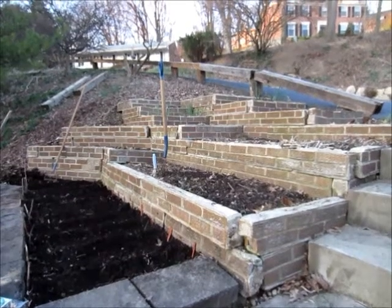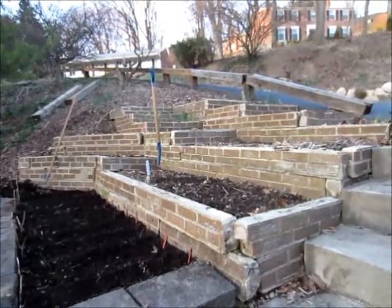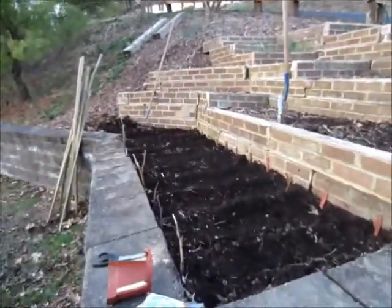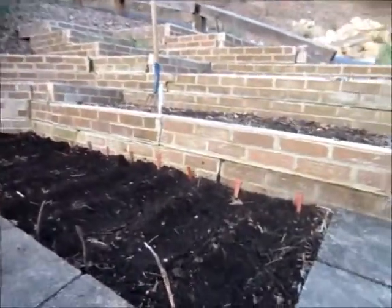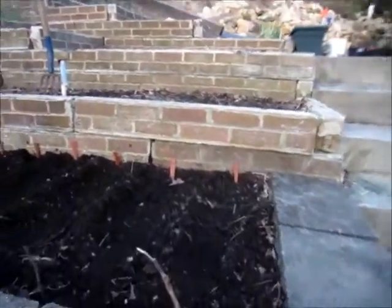Hello, this is MakerJ101, and today is March 17th. I'm going to be trying to do garden update videos about every month, maybe every two weeks — I'm not sure.